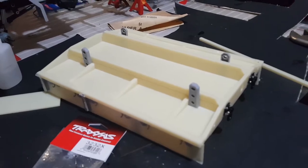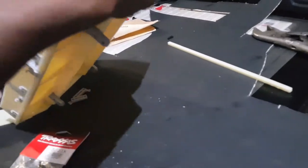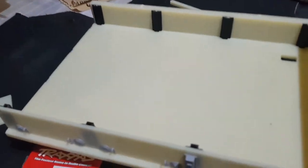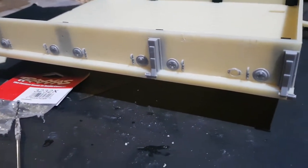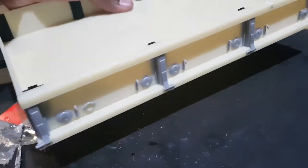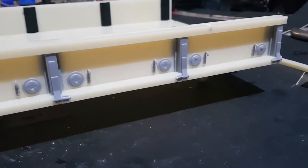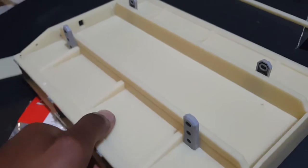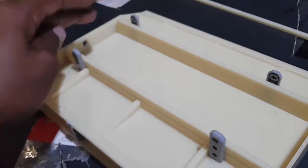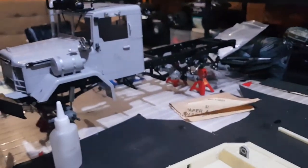Update on the build: here is the progress that I have made on the bed. There are the inside support pieces and the side pieces. Here is a completed side — the left side is completely done. And here's the underside of the bed; here are the mounting points where the bed secures on the chassis.